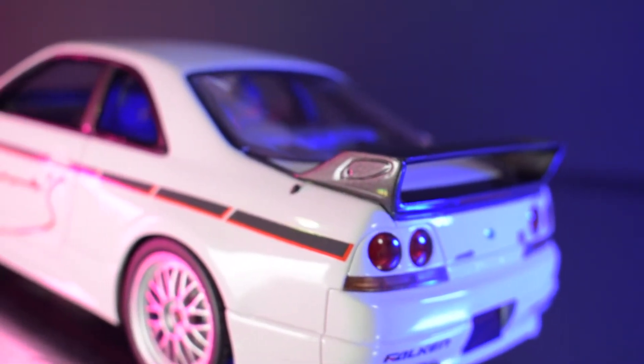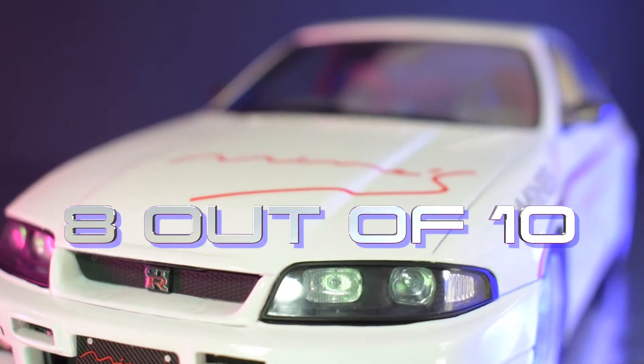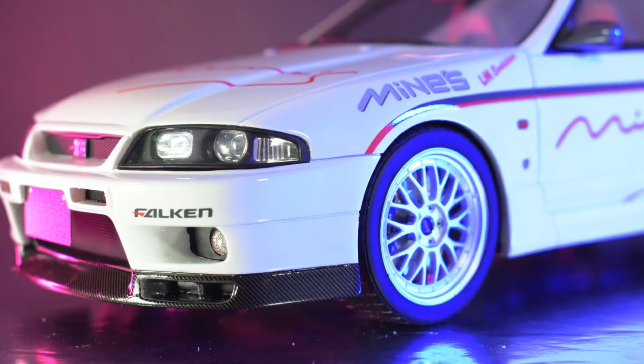So that is the Nissan Skyline GTR, the R33 model. How I'd score this model out of 10: apart from the decal on the bonnet which isn't done really well, all the other decals and everything else is really good. With the drilled discs included, I would score this — drum roll — an 8 out of 10. It is a really lovely model, and again it's a rare model, so 8 out of 10 is a fair score.